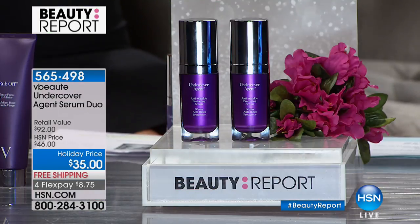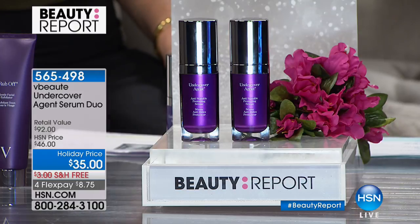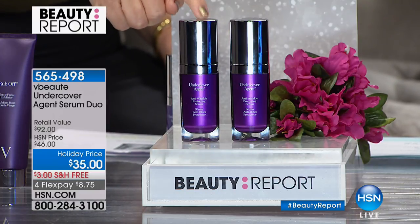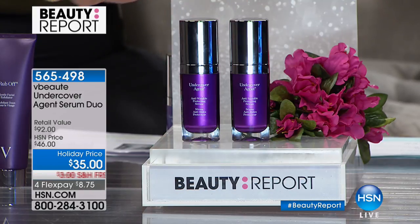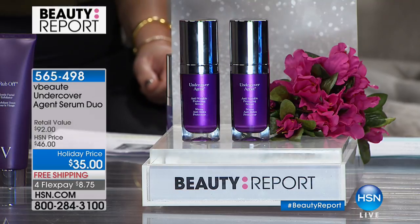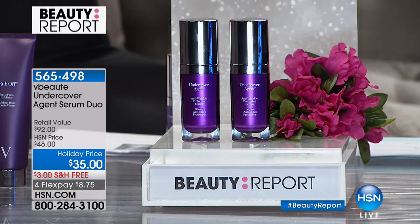Vogue's 'it girl' Julie Macklowe brings us Beauté cosmetics that launched at Bergdorf's, Fred Segal, and Nordstrom, using unique V-complexes and biocellular peptides. Julie dislocated her shoulder and fractured it but is still here today because this value is unbelievable. The Undercover Agent Serum is $145 each — and it's not one, it's two for $35. That's $300 worth of skincare for $35 — four credit card payments of $8.75.